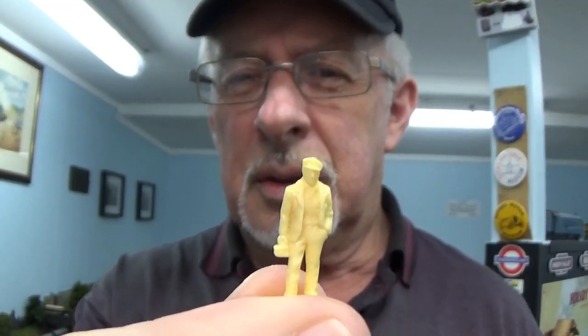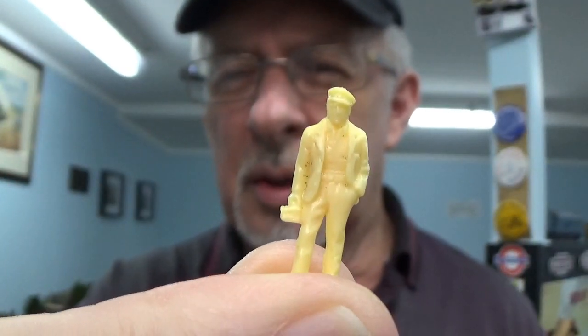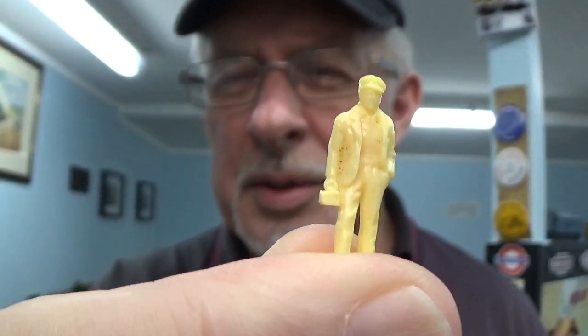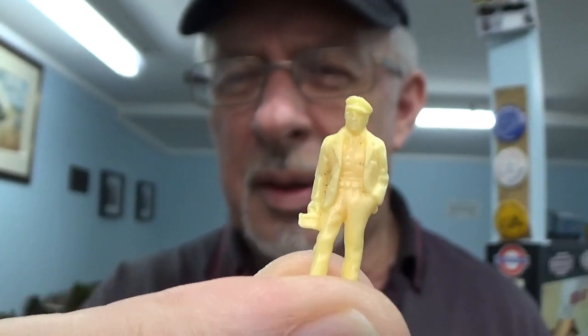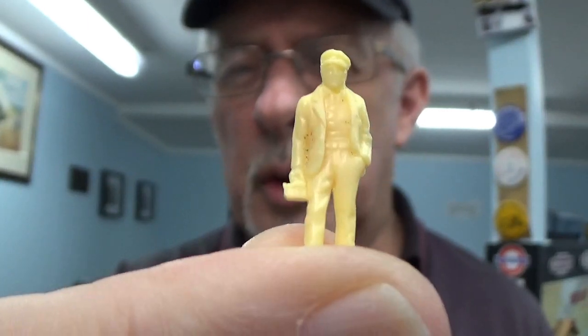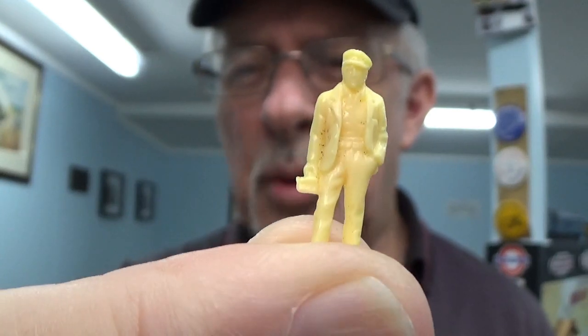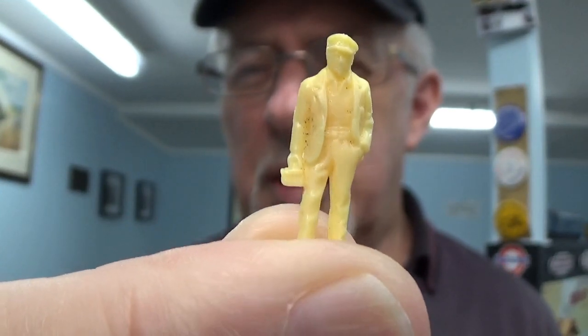You get quite a lot of duplication in model figures and to get a bit of a different look about them we need to change them in some way. This is your little average railway worker — he's got a little cap on and a little tin box. Now when you look at that closely, that says railway worker. But if we take his tin box away and his little cap off, that just puts him as an ordinary bloke.